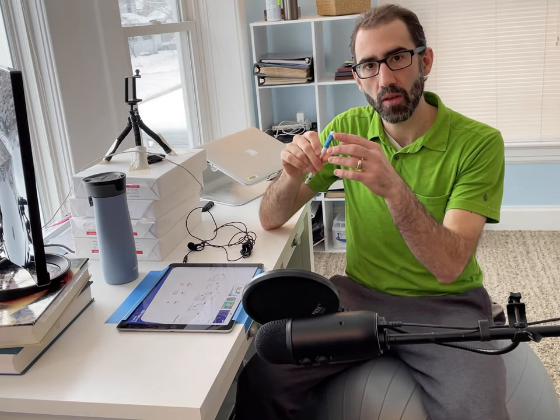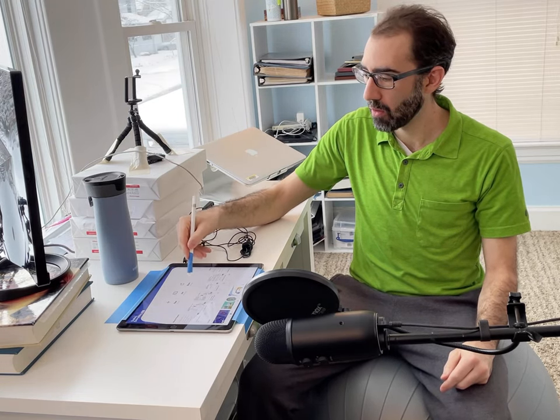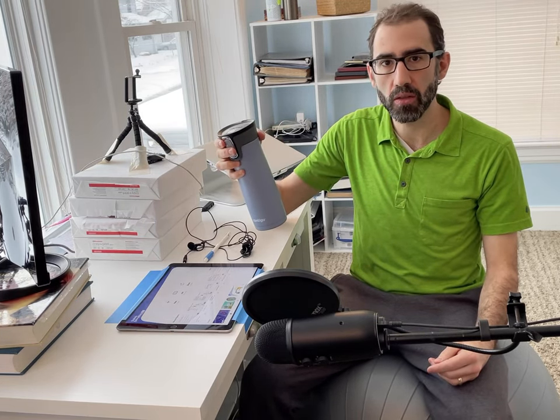I also have some blue painters tape on my Apple Pencil. Why would I do that to a nice piece of engineering? I'm using that tape to hold in place a piece of gauze at the tip of the Apple Pencil, so that when I use it on my iPad it doesn't make any noise. Without the gauze, the clacking that the Apple Pencil makes when I write on the iPad was picked up by my audio during recording. It's not going to interfere with your students' learning, but it got annoying, so I taped a piece of gauze on the end and now it's much quieter.